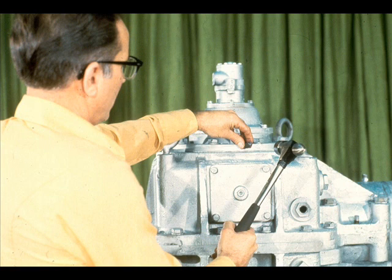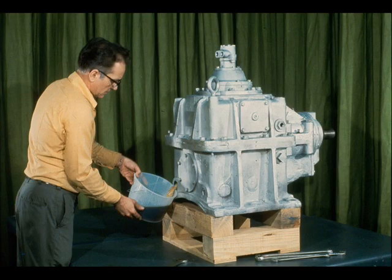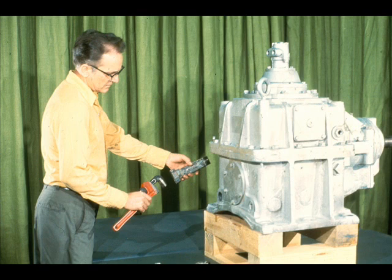It's also wise to match-mark any parts of the gearbox which could be confused during reassembly. This practice could eliminate much wasted time later. If any lubricating oil still remains in the gearbox, it should be drained and disposed of according to the procedures at your plant. External lubrication and oil cooler lines should be removed from the gearbox since they could be damaged during disassembly. Don't forget to match-mark them if there could be any doubt as to where they should be replaced.